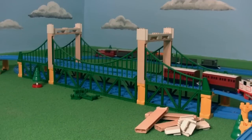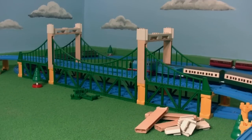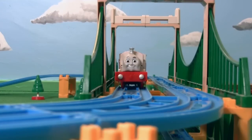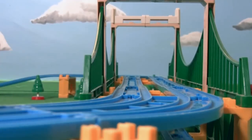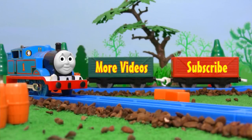So what do you think of my new Sodor suspension bridge? Leave me a comment, I'm interested to know your opinion. And before I go, say hello to the latest addition to my collection, Stanley, who is sure to be featured in my series soon. Thanks for watching YouTubers, and don't forget to subscribe for more content.